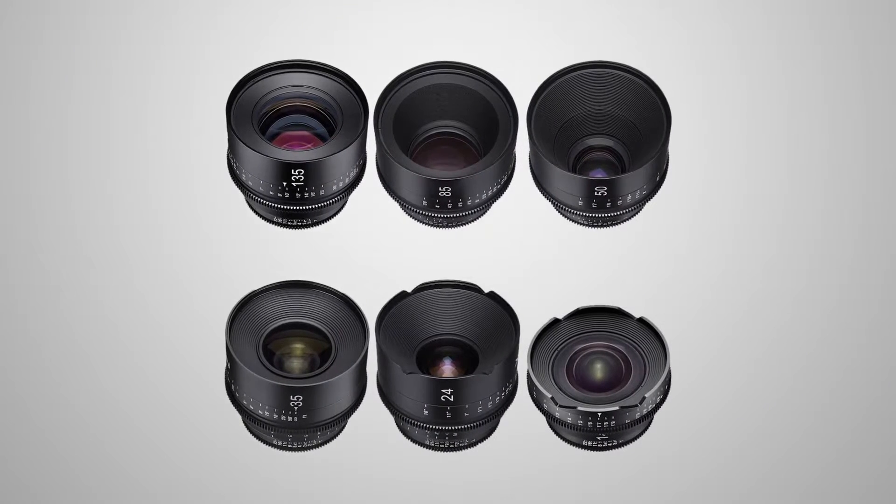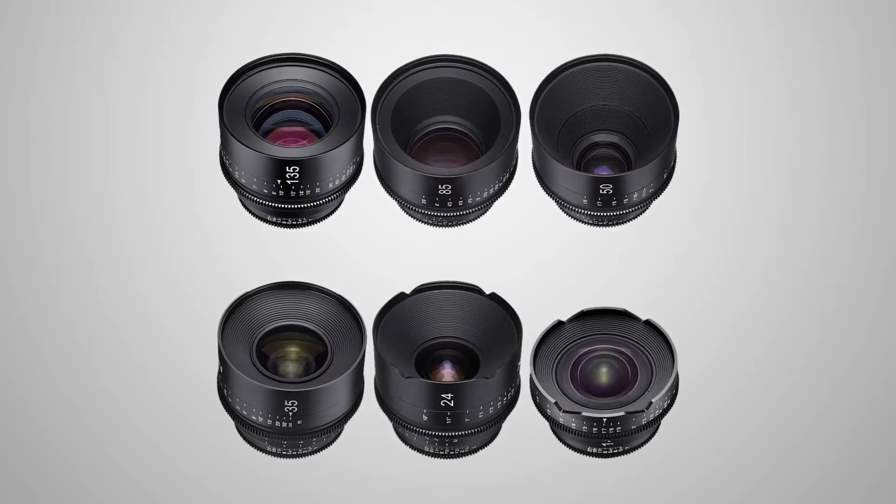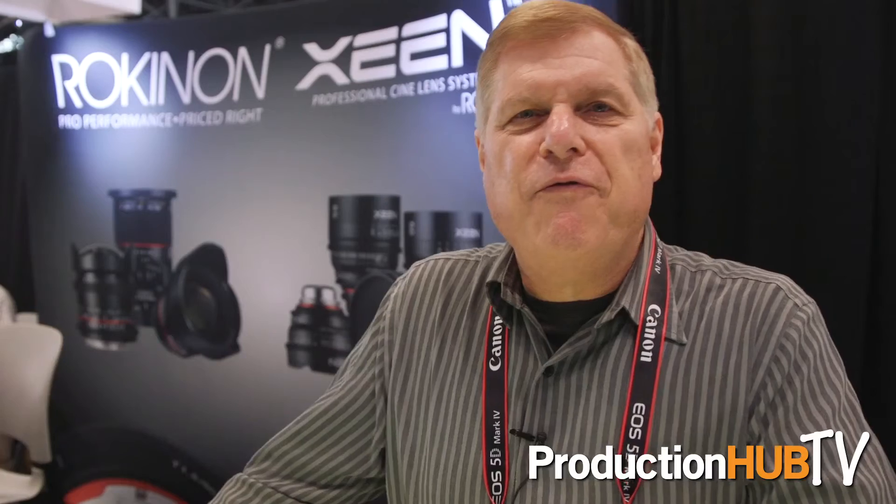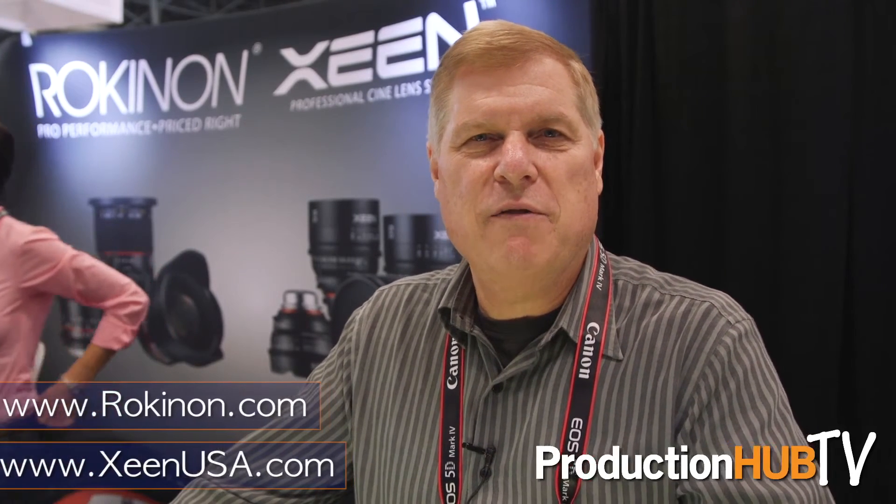Another thing unique in the industry is we have a three-year warranty on them. If you compare these to Zeiss Superspeed, they have all the basic same attributes except with the following advantages: we're available in Micro Four Thirds, they are much less expensive, most of them have tripod mounts built in, and they have three-year warranties. That's our new Zine Professional Cine Lens lineup. For more information, you can visit us at Rokinon.com or ZineUSA.com, or visit us on Facebook at ZineUSA or Rokinon Lenses. Thank you very much.